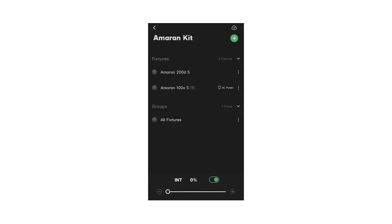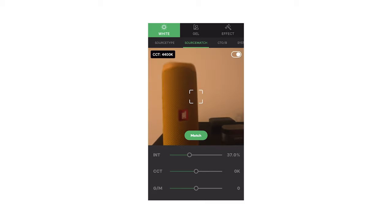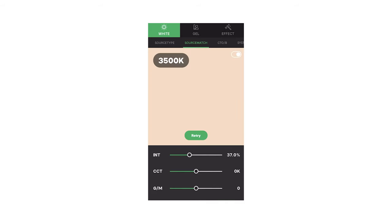The best part about using these Amaran lights is that they are able to be used with the Sidus Link app. One of the best features on the Sidus Link app is the ability to match color, which works well if you're working in a space where you cannot control the house lights. You can simply match color to ensure that you have proper white balance.